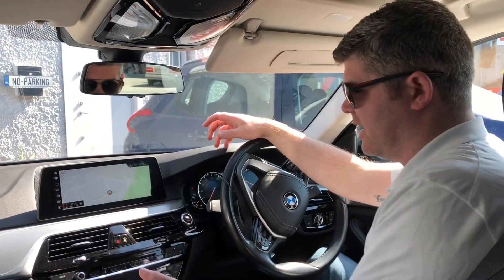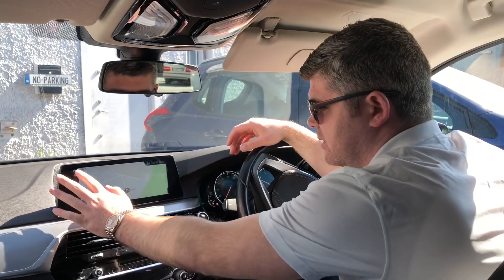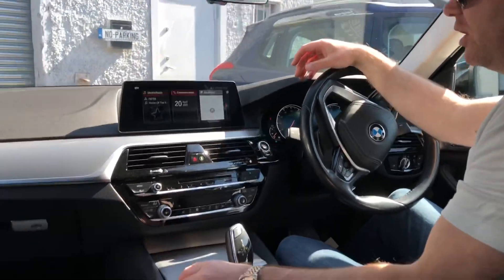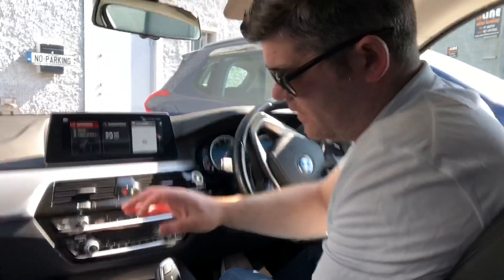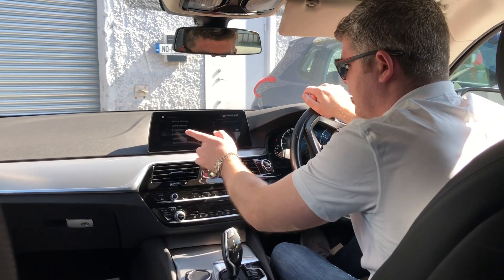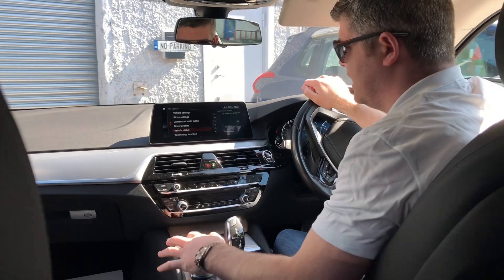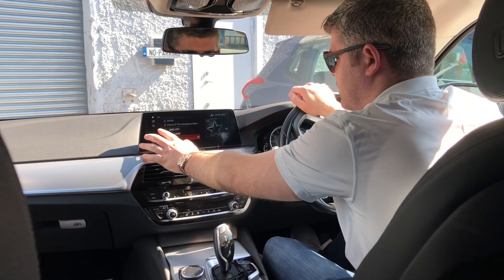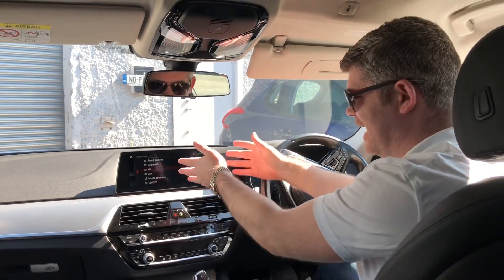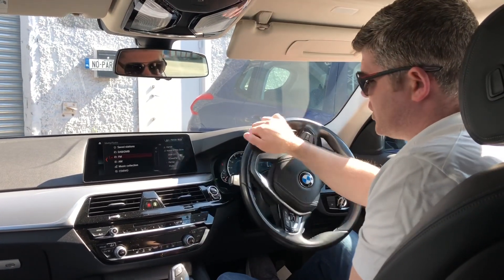Before we take off, as the nav advises us, don't touch it when you're driving. I just wanted to show you this: rather than using the iDrive controls, which many people think in the 530 you have to use, in this G30 we actually have a touch screen, so we can touch it all. You even have media — you can get the news up on this screen. It's an absolutely incredible feature to have.